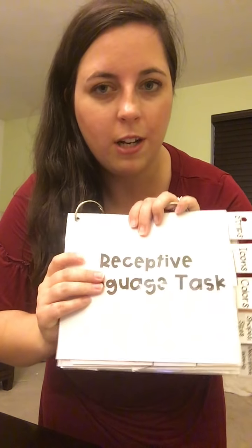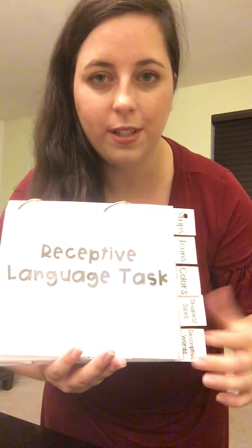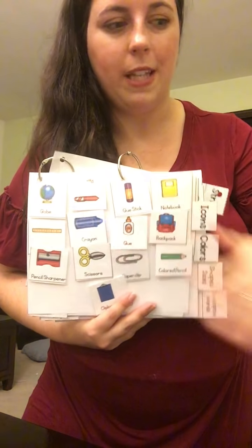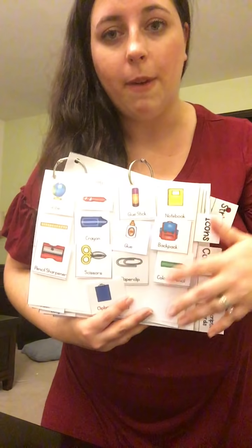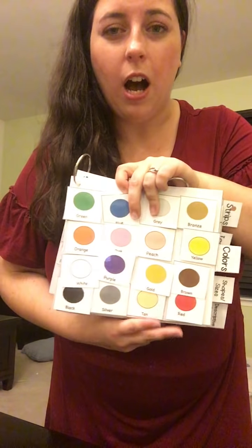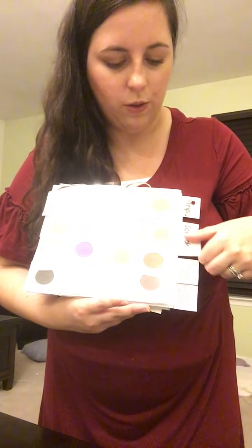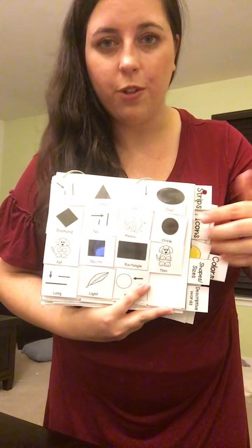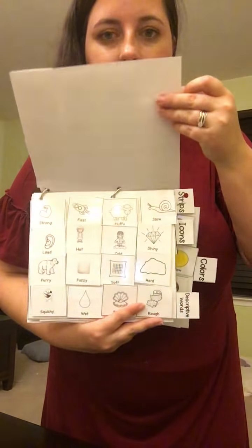The receptive language task is a book that has a bunch of different frameworks that students can use to build sentences — great for nonverbal learners. We have four different sentence frameworks, and on the icons page there are pictures that mirror what was in the book. You can change these icons from week to week to match whatever theme you're doing. They can also use colors, shapes and sizes, or descriptive words. Colors is what I most often start with because I think it's a little bit easier for students to understand.